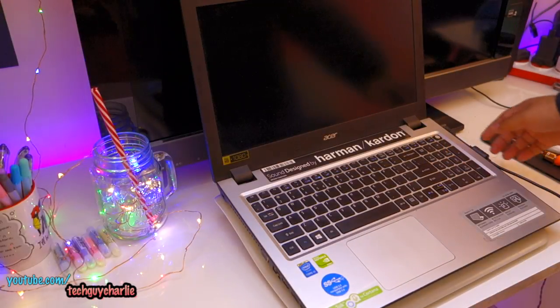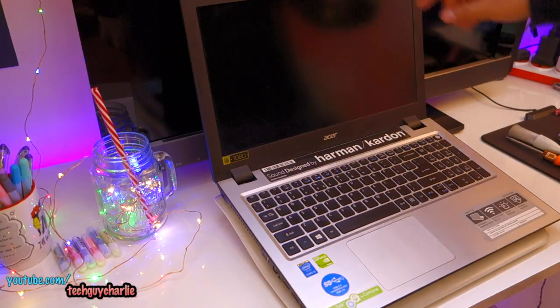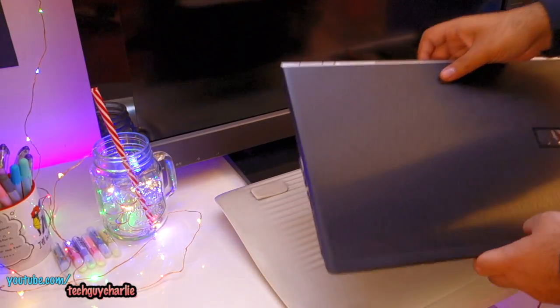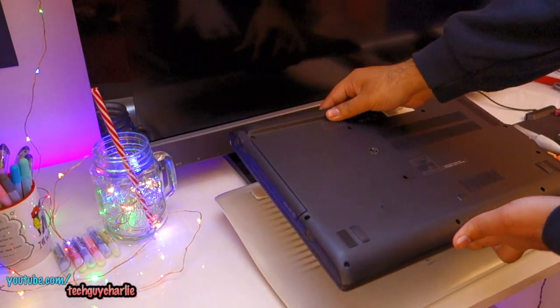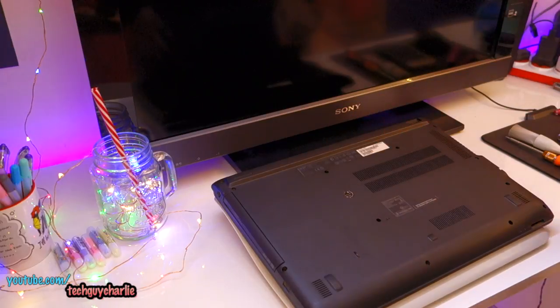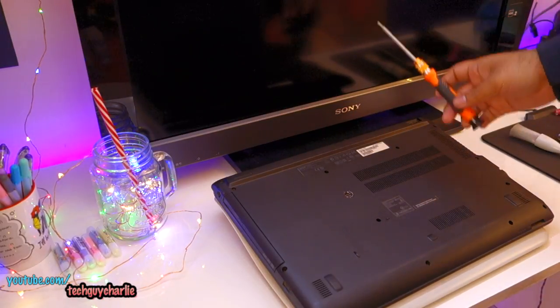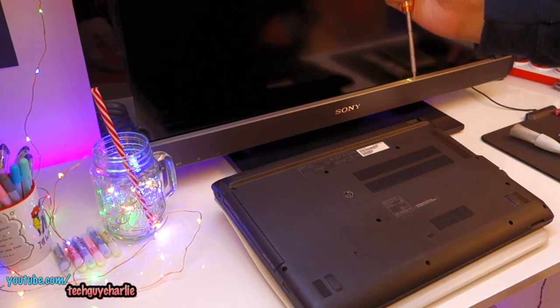Before you begin, make sure that the power adapter is unplugged from your laptop. And by the way, if your laptop is under warranty, go ahead and give it to an Acer authorized service center — don't do this yourself. But if you're out of warranty and your fan is dirty and your laptop thermal throttles while gaming, go ahead and do this.